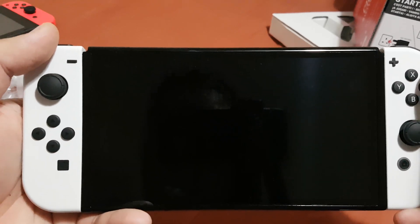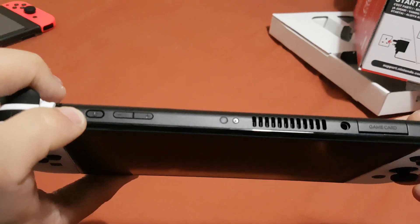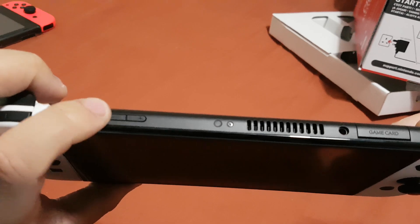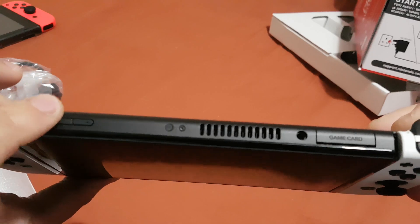Now I'm going to turn on this console for the first time. Here's the power button — as you can see they have changed the design of the power button as well; it is really smaller now.